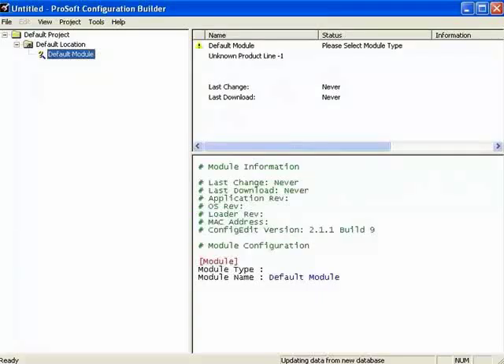Now that we've finished with the initial ControlLogix setup, let's go ahead and open ProSoft Configuration Builder. Once PCB opens, here's the main screen that you're going to see. Let me briefly touch on a few items within PCB.